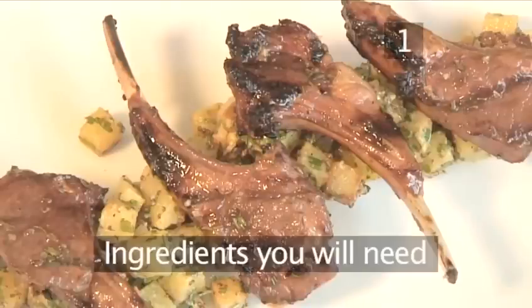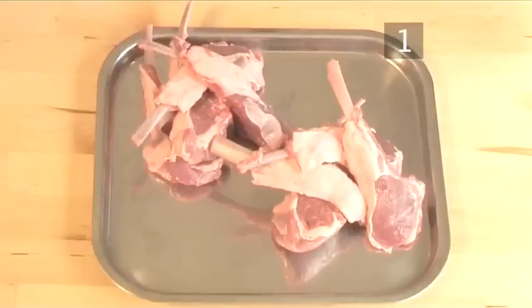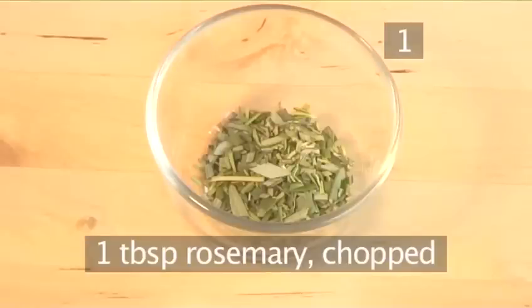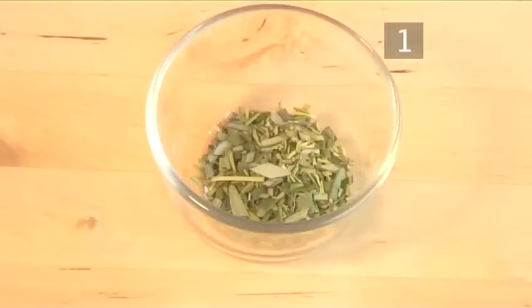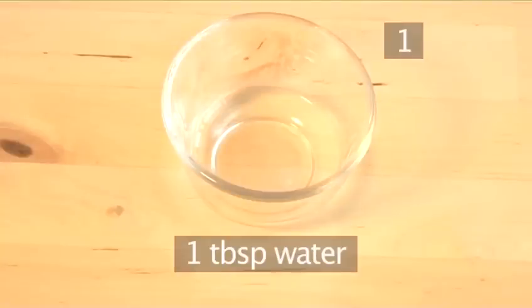Step 1. You will need the following ingredients to serve two people: eight lamb chops, four tablespoons of honey, two cloves of garlic minced, one tablespoon of rosemary chopped, one tablespoon of sherry vinegar, and one tablespoon of water.